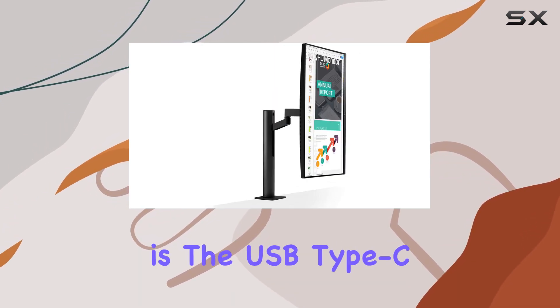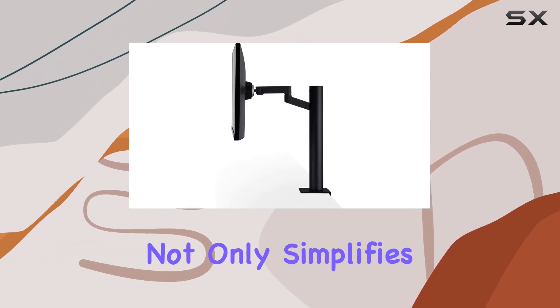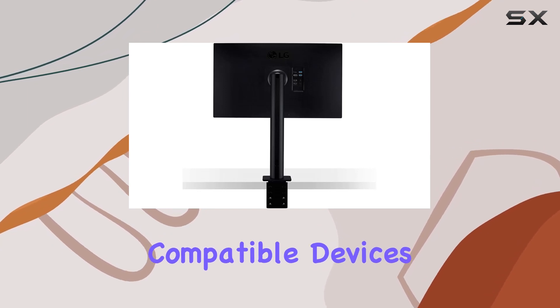One of the standout features here is the USB Type-C connectivity with 60W power delivery. This not only simplifies cable management but also allows you to connect and charge your compatible devices with ease.